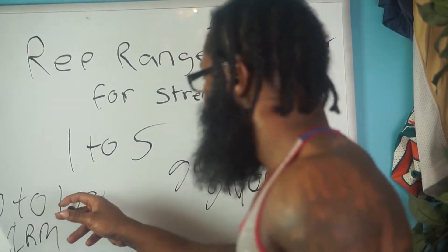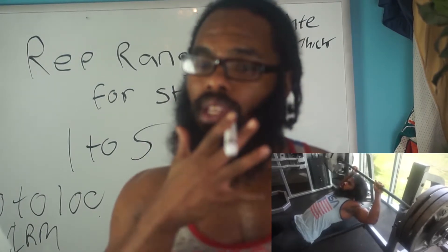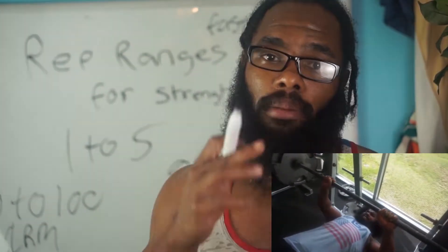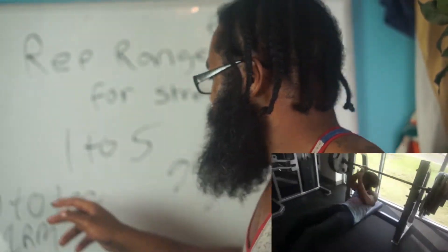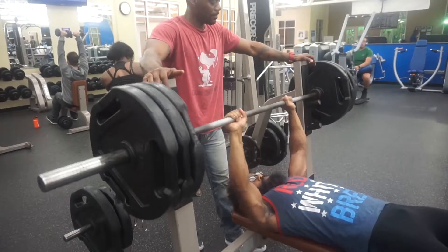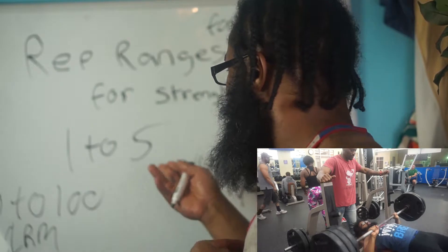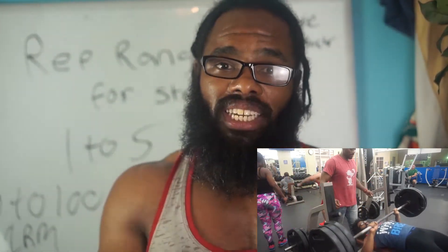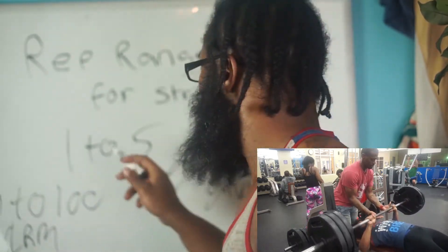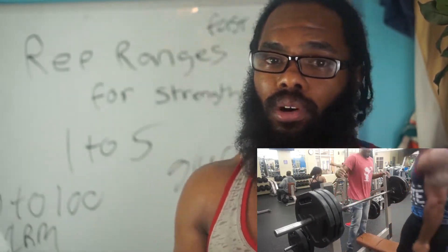So the rep ranges for strength training are 1 to 5, at 80% to 100% of your one rep max. Your one rep max could be anything — for example, my one rep max is 335 pounds, so 80% of that is about 315. I'm able to get 315 for 1 to 5 reps with a good spotter. That final rep is when we intentionally tap into the sympathetic nervous system — we get the adrenaline, muscle pumps, and extra hormones to help us get that fifth rep up. So it's always good to have a spotter so you can tap into those muscle growth hormones for that last and final rep.